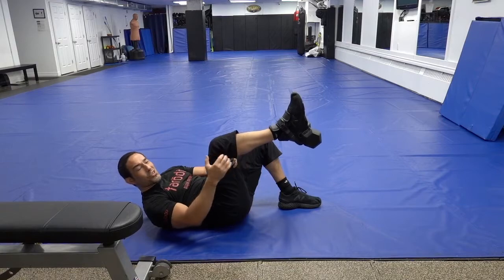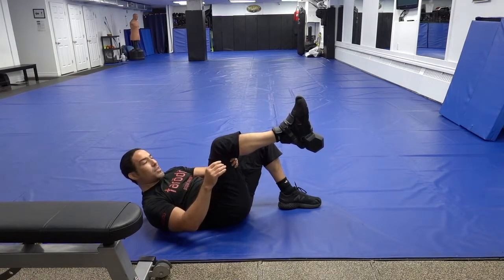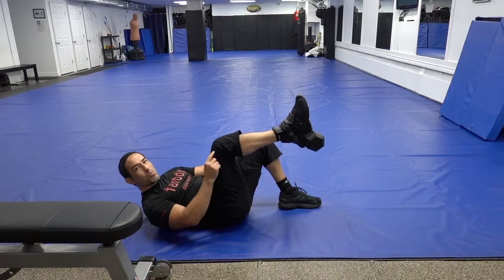Peak tension is occurring now with my shin parallel to the floor, and as you can see, my quadriceps are in a bit more of a lengthened position.